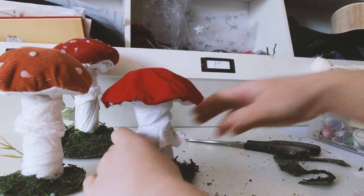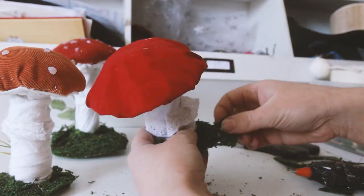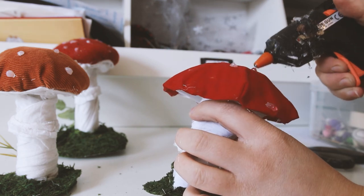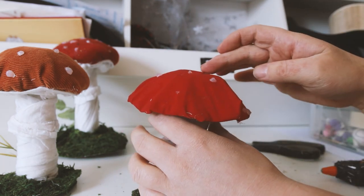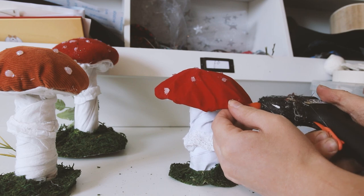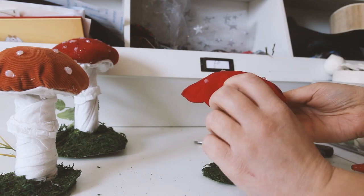Some fake leaves or flowers would look good here too. Then I'm adding spots to the cap — I'm just blobbing dots of hot glue here, but you could use beads or paint instead. For some of mine I've added glitter to the dots too, to make them sparkle.